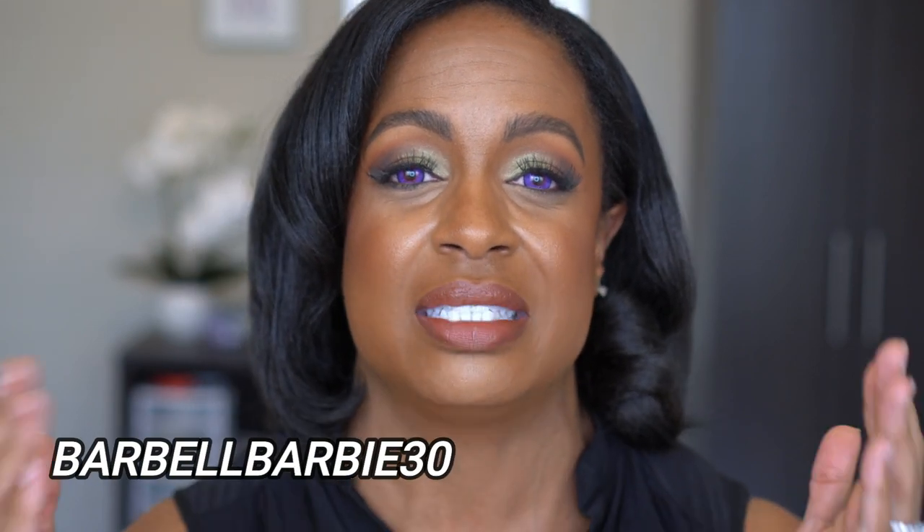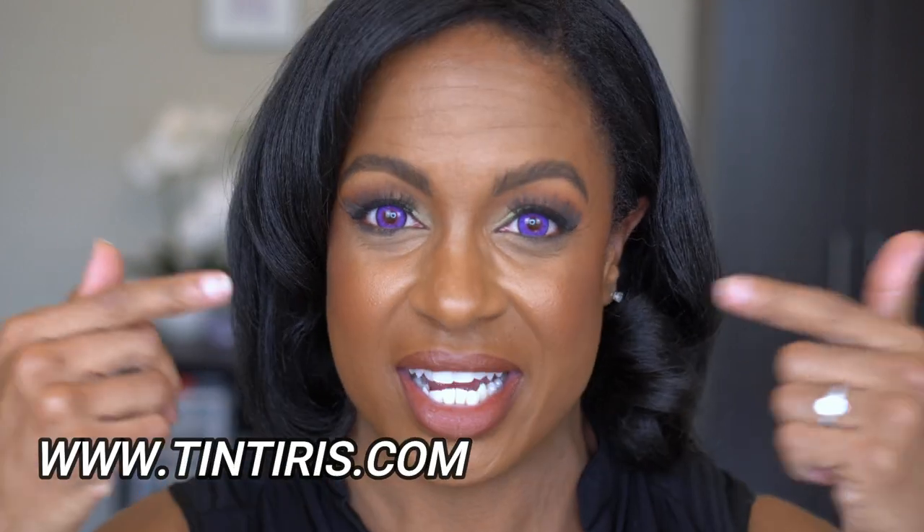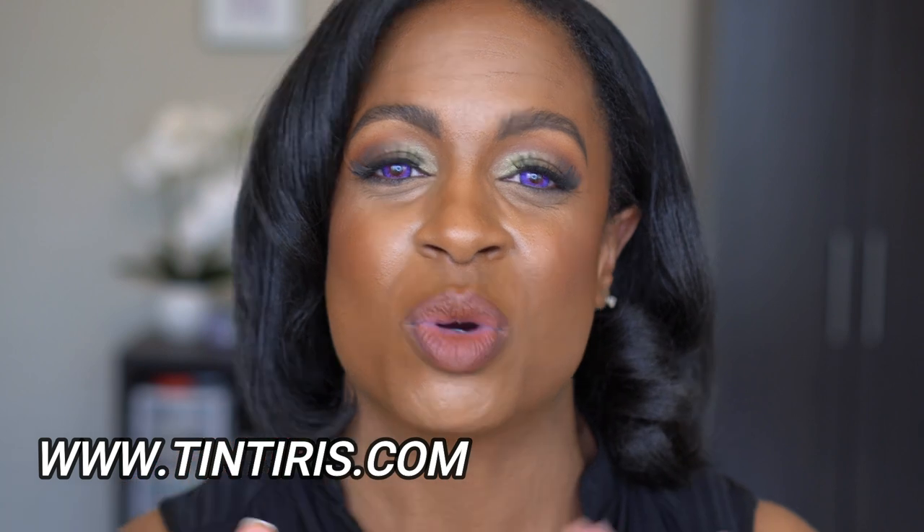Again, I want to say thank you to Tint Iris for sending these to me. I'm so glad I found this company because these contacts are going to be in my rotation as long as I can wear contacts. I hope you guys enjoyed this video — if you did, please give it a thumbs up. They also gave me a coupon code for you guys, so I'll have that down below in the description box. Go ahead, check out their website, order your contacts — if you love purple, try these. I promise you won't be disappointed. Thanks for sticking with me to the end and I will see you guys in the next one. Bye!